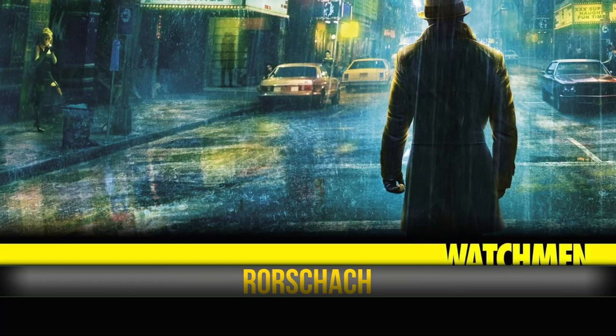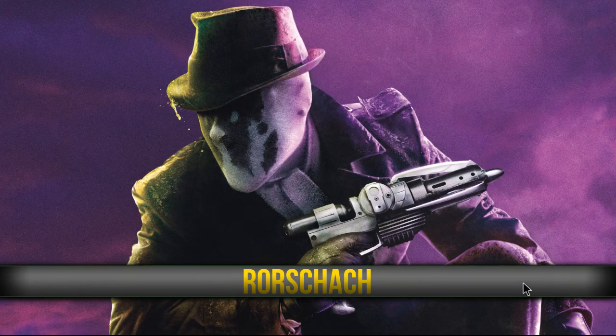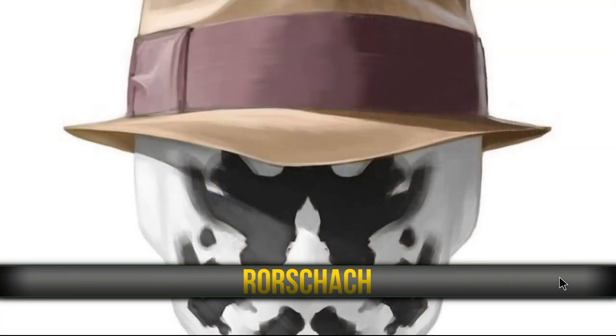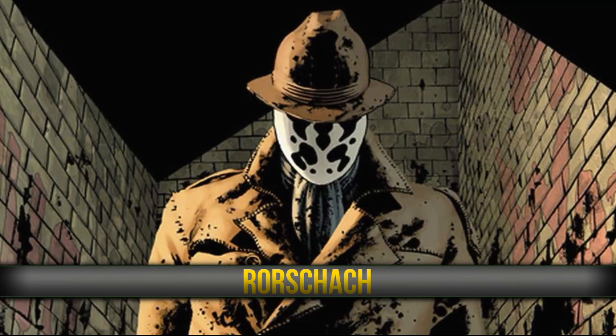Each character from the Watchmen has their own build as well. Doctor Manhattan, as you know, is a god — can't die, etc. He's got the biggest and probably the best build. And then you've got all the other characters. I'm going to try and bring them all out, plus I'm going to do a playlist of non-debrid builds, because I know lots of you guys don't have debrid and you don't really need it. Even myself, I use more non-debrid stuff than debrid.